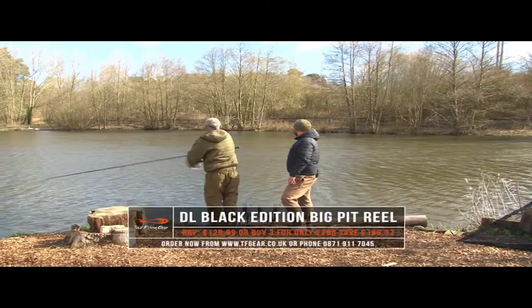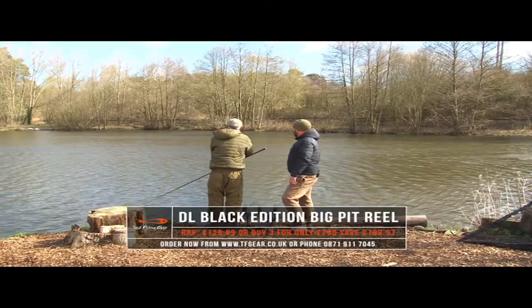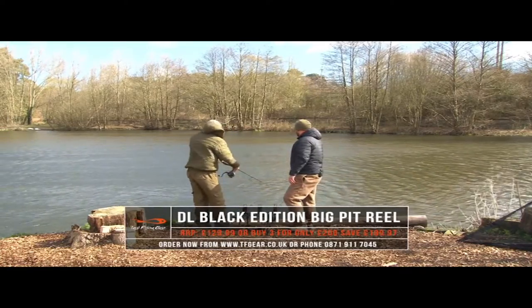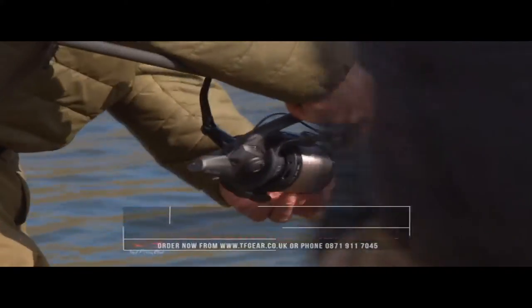Perfect. Even in that crosswind you got it there no problem — that's spot on. Good stuff, let's get that back in the rests.